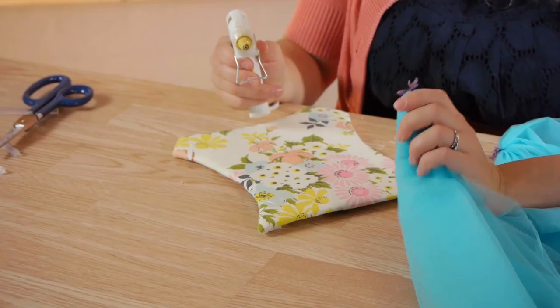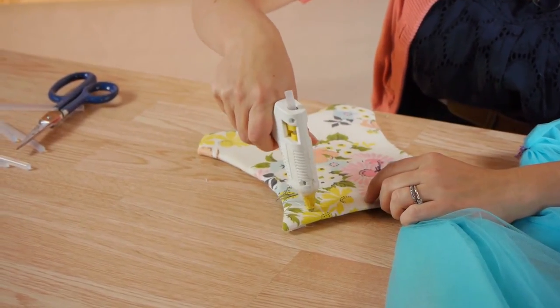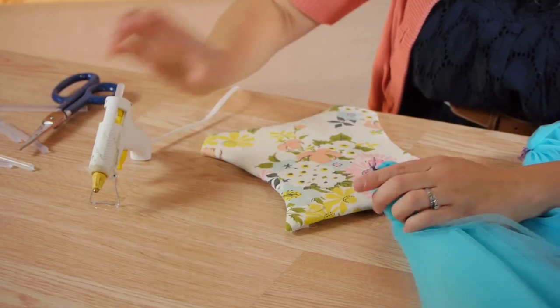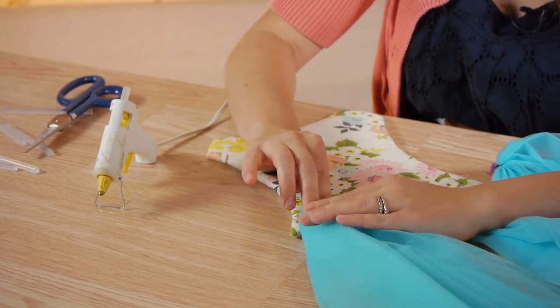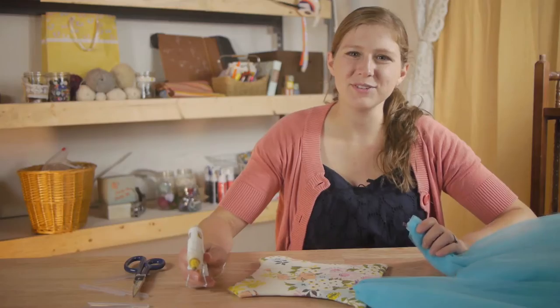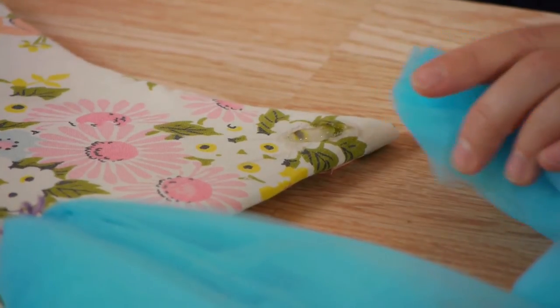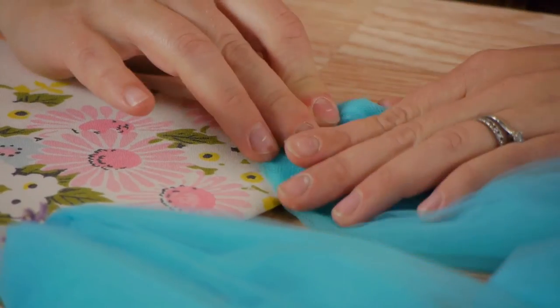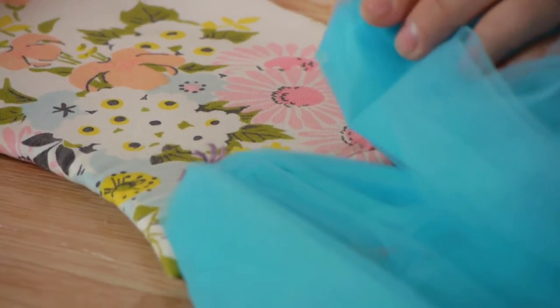Now we're ready to glue on our tulle. We're going to do this by taking the folded end of your tulle and your glue gun — you're going to attach the tulle. Put a generous amount of glue there at the very end and hold it until you think it's cooled. To make sure that they're spaced evenly, we're going to put glue down at the other end attaching our tulle, then take our last piece of tulle and glue it down in the middle.